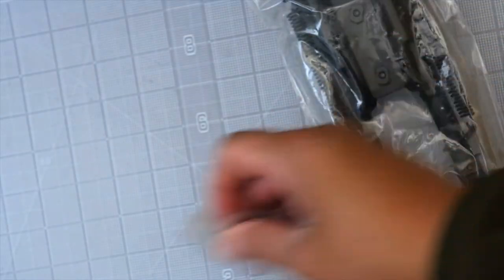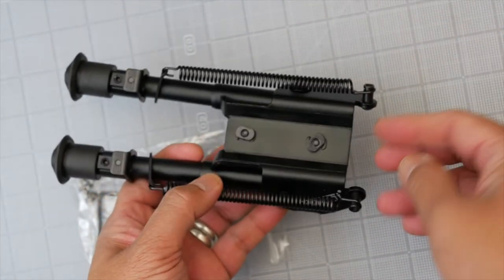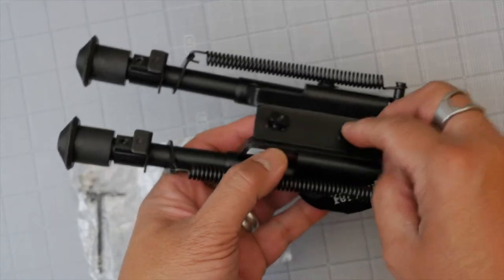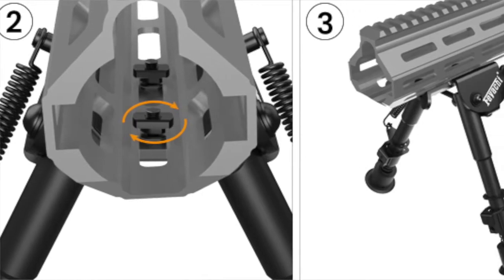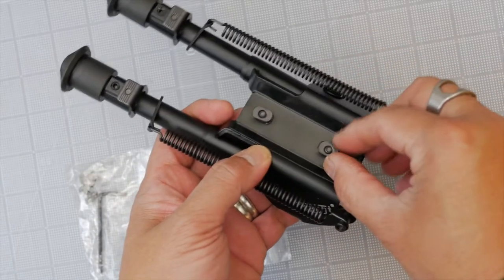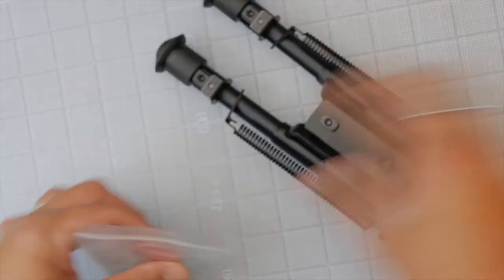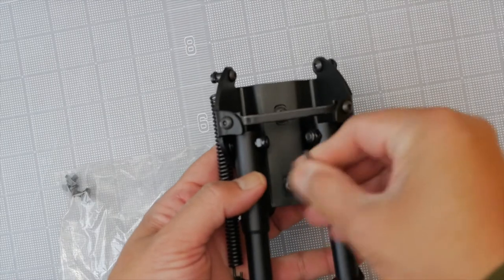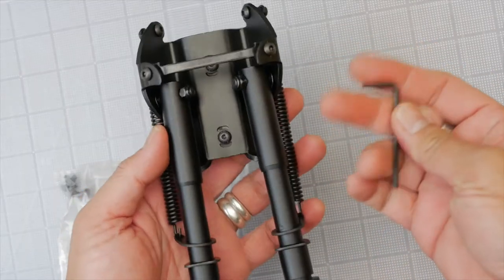Let's take a look at these. Very much a Harris-style bipod minus the sling swivel adapter. This attaches directly onto your M-Lock slots — you just rotate these T-nuts into position so they slide into your slots, and then you cinch them down with the Allen wrench.